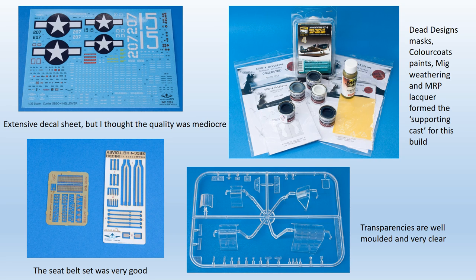The decal sheet is extensive, although in the end I didn't use much of it. The very good fabric effect seatbelts with etched brass buckles, so often missed out from large scale kits, are definitely included with this one. Good quality transparencies, nice and clear and crisply moulded, and a good supporting cast. Dead Design masks, colour coat paints, MIG weathering and the MRP lacquer all performed well during the course of this build.